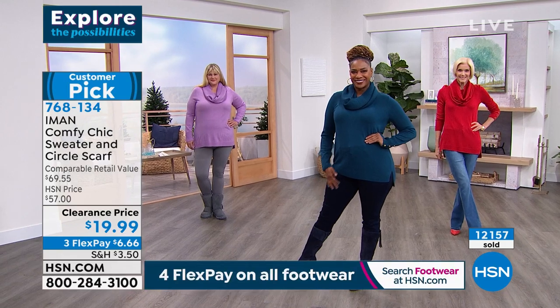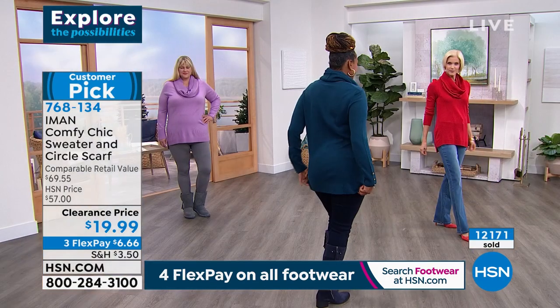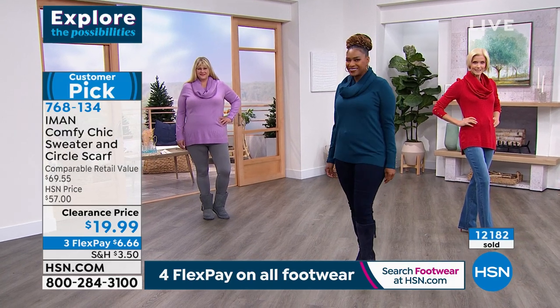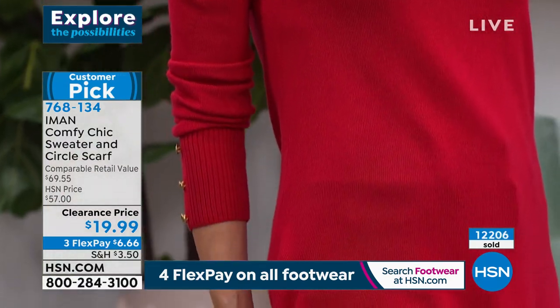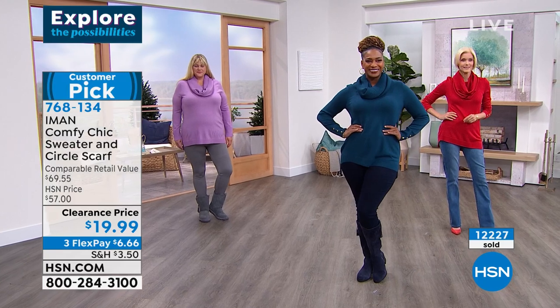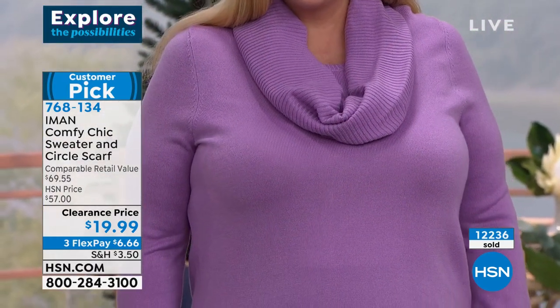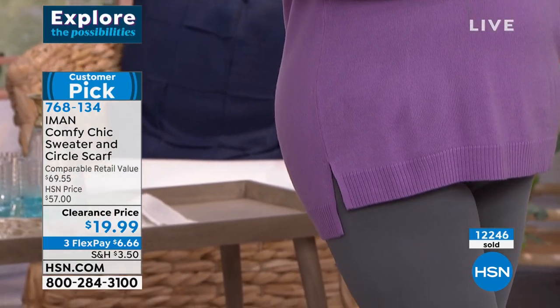Now is the time to take a look at your sweater wardrobe and figure out if your black sweater needs an upgrade. Maybe it's been worn too many times — it's stretched out, it's got that pilling, that pulling. This is a great opportunity to stock up on those essentials — those neutral colors like the black and that gorgeous roasted pecan. Every time I say roasted pecan it makes me hungry. These are the sweaters we're going to be pulling out of our closet day in and day out, wearing back with our jeans and leggings, or wearing it with our pencil skirts to the office. It glides over those hips.